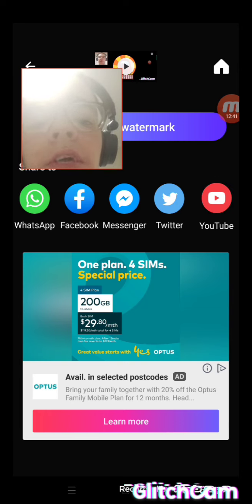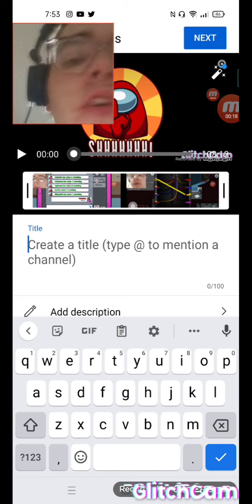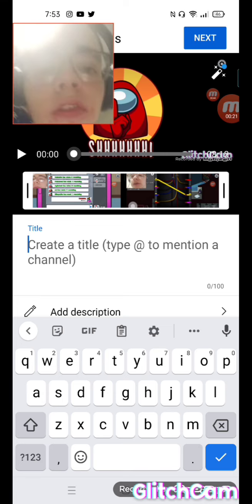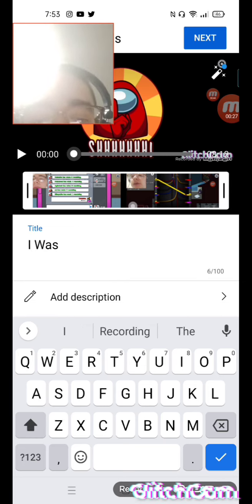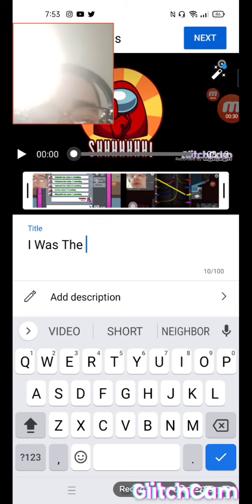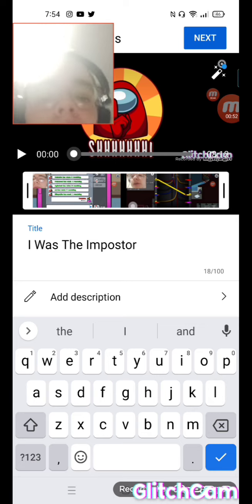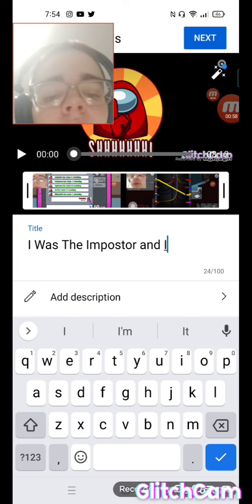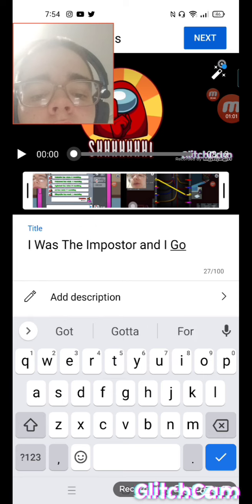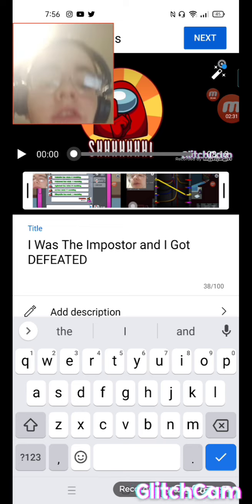Okay guys, the video is done saving. I press YouTube over here — next step. So wherever the title prompt comes up, I always come up with a title. So this one is: 'I was the imposter and I got defeated.'